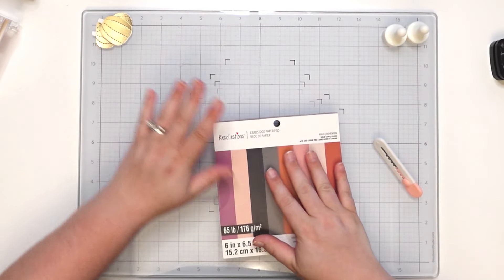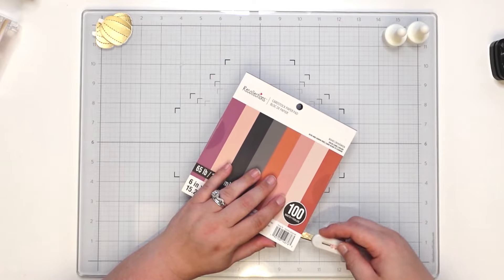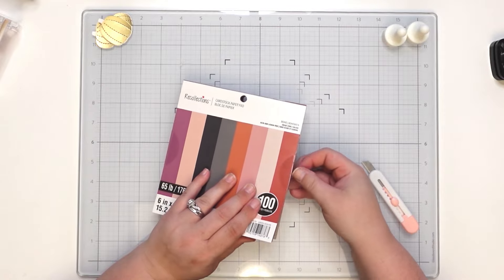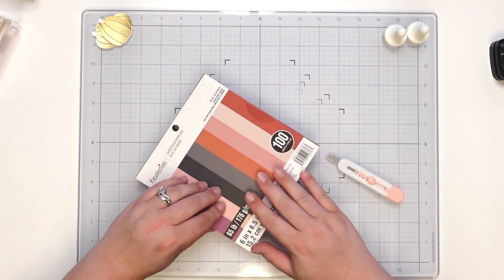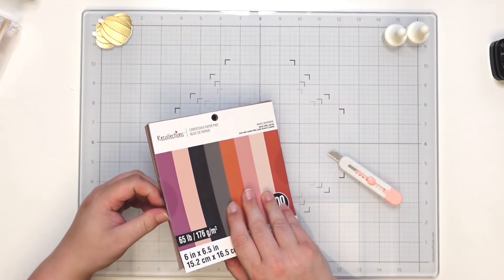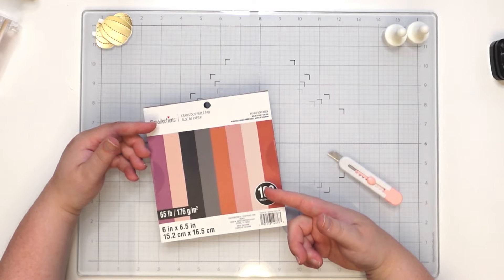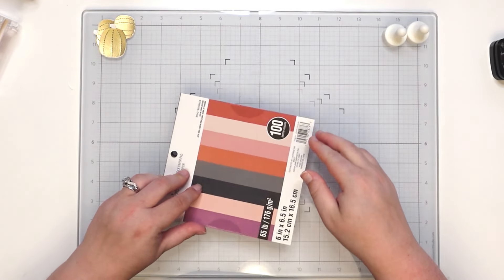I'm going to move the pumpkins to the side because we don't need them just yet. I'm going to select from the paper pad — I'm not sure if we'll use all of the paper available since there are quite a few color variations. I'm thinking quarter inch slices, and that might be too thick for an A2 size card. Actually let's do the math — one, two, three, four, five, six, seven, eight — that's going to be two inches, and our card base is four and a half. We might do all of them — that might work out.